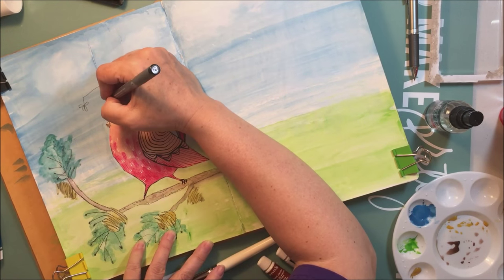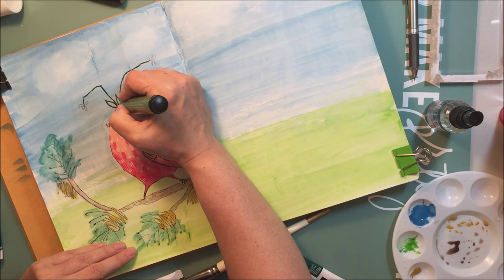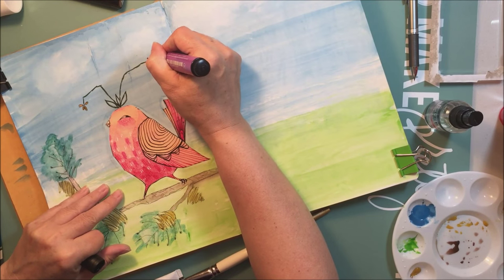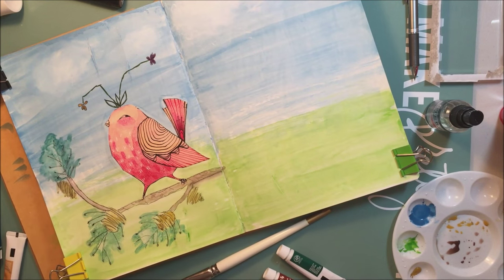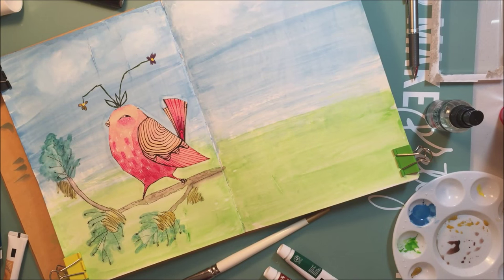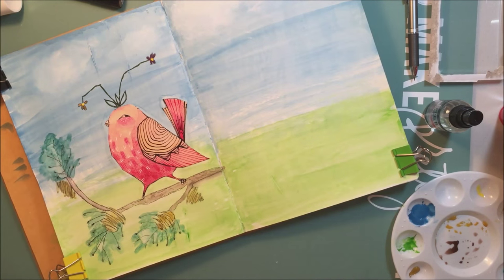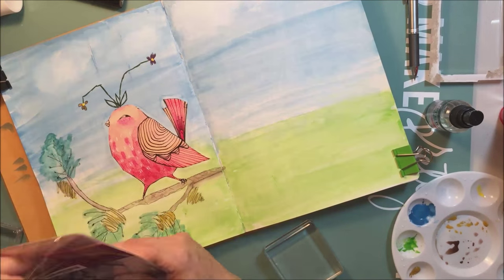I apologize for going off camera a little bit — my table is just not big enough when I do mixed media, and I'll have to address that at some point, but for right now I'm managing. I added a little bit of foliage to the top of the bird's head with some flowers, and you'll see that goes quite nicely with the sentiment stamp I put on this page. I'm just taking a little bit of yellow acrylic paint — I think that's Dina Wakley paint — and adding a little bit of a yellow center to those little flowers.